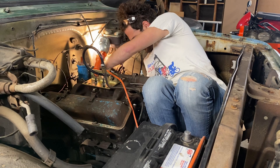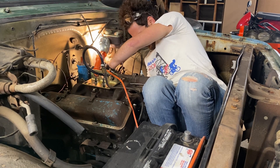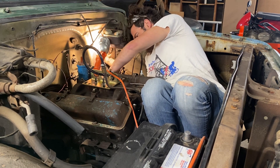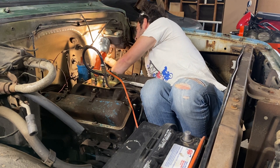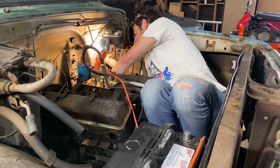First up, we have to remove everything connected to the engine: the driveshaft, the exhaust pipes, the fuel lines, wiring harness, coolant lines — actually the whole radiator had to come out — plus the clutch arm, all the engine sensors, and the speedometer cable, which is literally just a metal cable that spins off of the transmission and turns the speedometer gauge. I love 1960s tech.